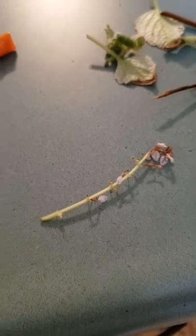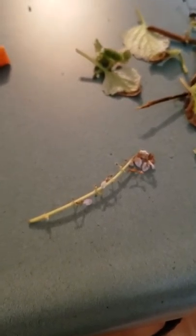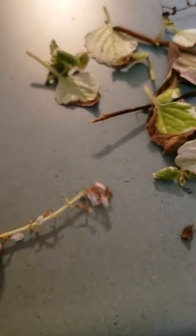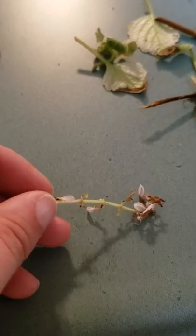I wanted to show you what the blooms look like because it's really unusual - I did not know it would do this. They have these really pretty little flowers and they do go to seed. It actually bloomed in the pot after I repotted it and sent out a couple of bloom stalks. This one has dropped some of the flower and some of the seeds already, but that's what it looks like and I thought it was just so interesting.